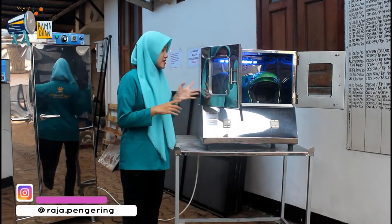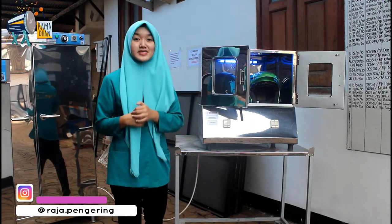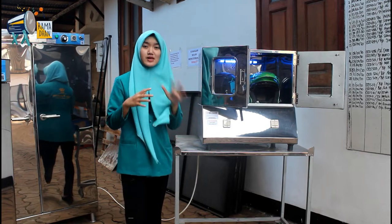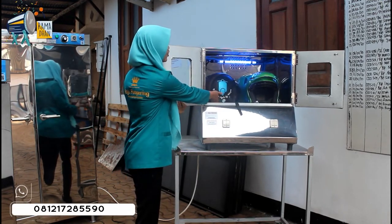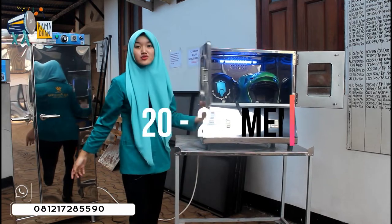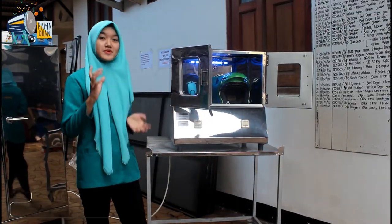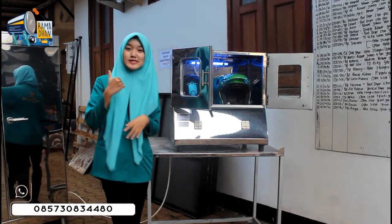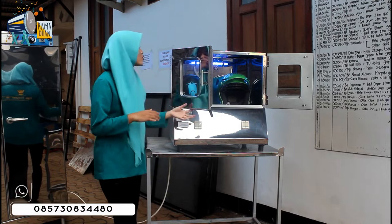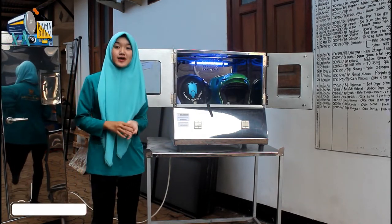Durasi pengeringan dari mesin pengering helm ini sangat beragam, tergantung material helm atau model helm yang akan dikeringkan. Untuk pengeringan helm model bogo, bisa mencapai 20-25 menit. Untuk pemanasan dari mesin pengering helmnya kami juga beragam, mulai dari tipe gas sama tipe listrik. Mesin pengering helm ini sudah dilengkapi dengan 2 tungku pemanasan.